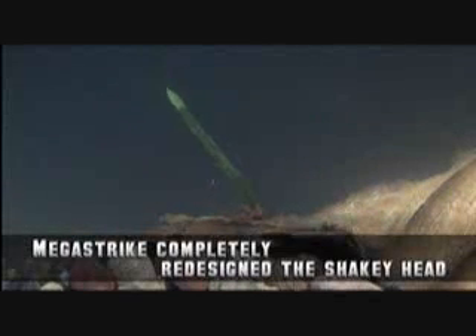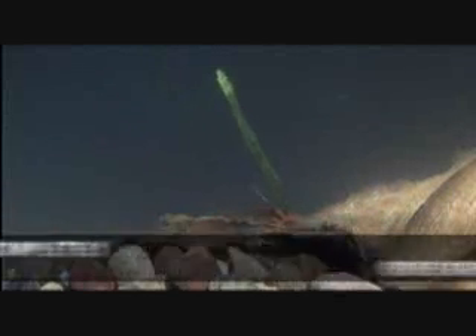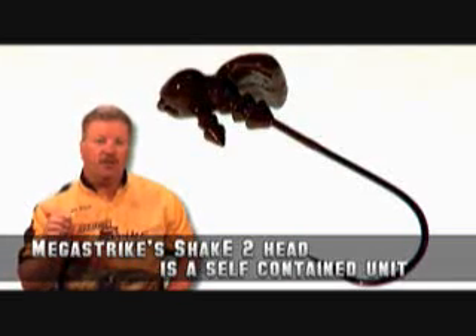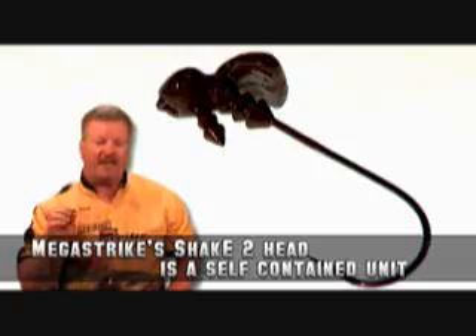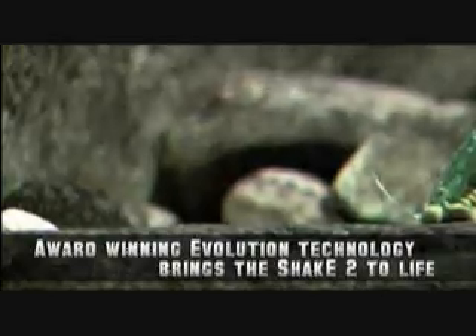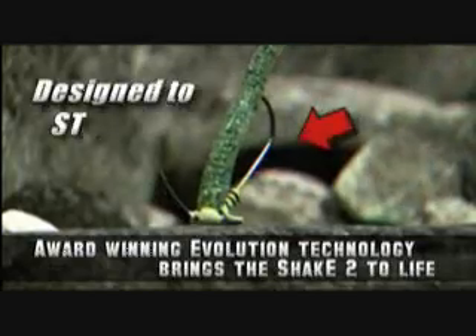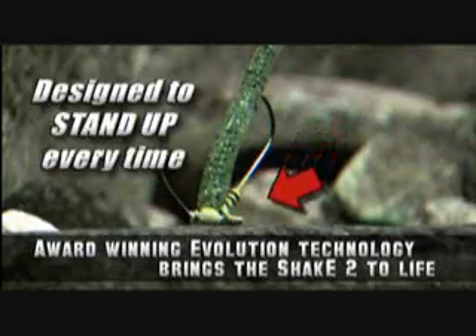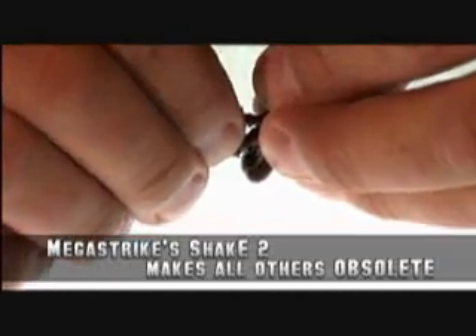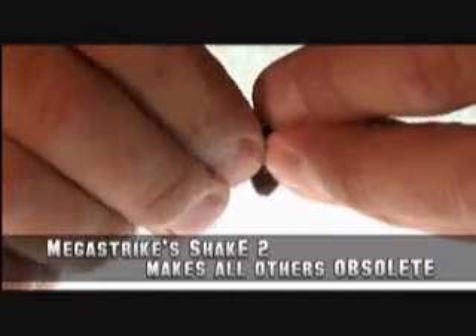So what we did at MegaStrike was totally redesign the shaky head. There's no longer a need to purchase separate weights and hooks. The new Shaky Two-Head by MegaStrike is a single one-piece self-contained unit. We used our award-winning technology of the Evolution Jig and applied it to the new Shaky Two-Head. What we came up with will make every other shaky head in the industry obsolete.